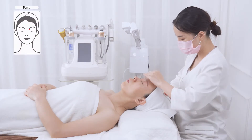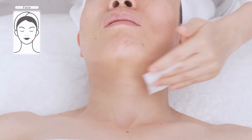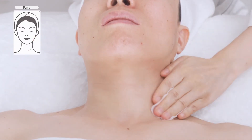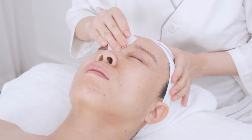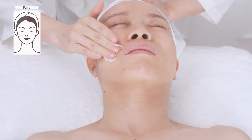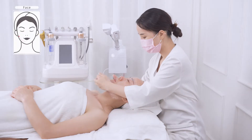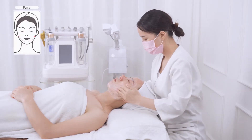Remove makeup. Clean face and neck area with cleanser.